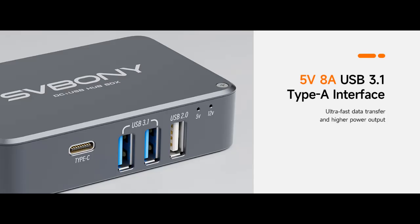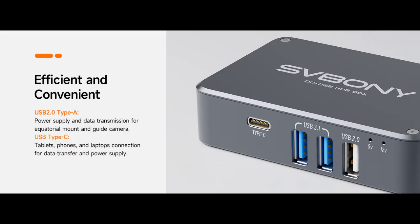Expand your connectivity: the Power Adapter doubles as a USB hub, offering additional ports to connect multiple devices effortlessly. Simplify your setup and boost productivity with ease.